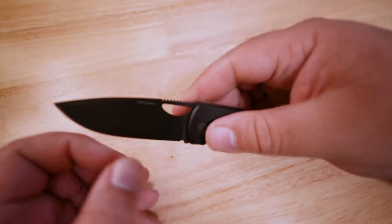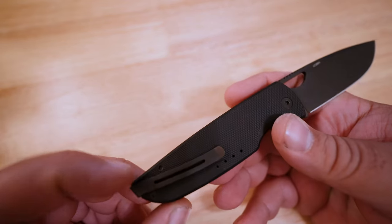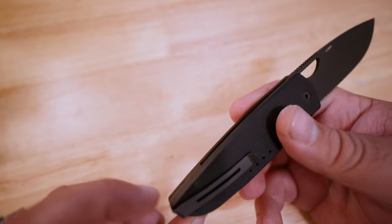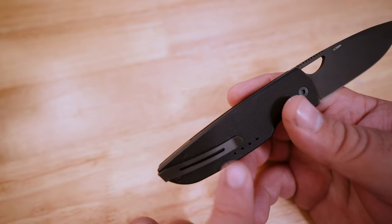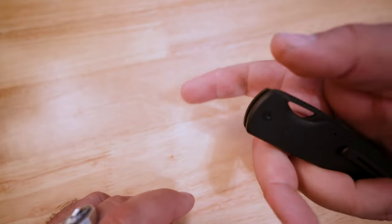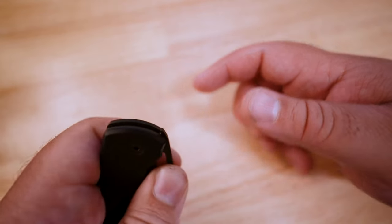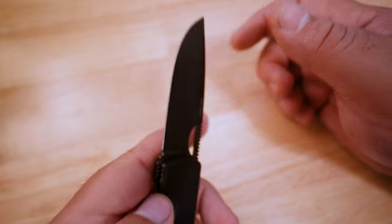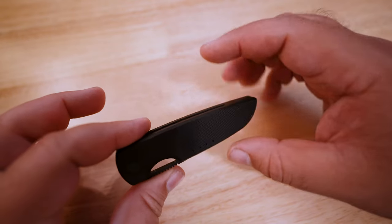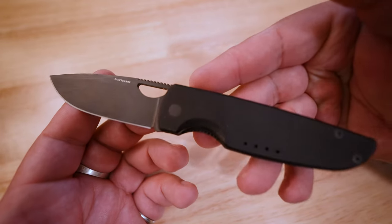On top of that, this is made to be completely ambidextrous. I'm not sure about the pocket clip flipping over, but the opening method is completely ambi. I am really bad at opening things with my left hand, but boom, there you go — it works. It's just a small, perfectly judged EDC knife for harsh saltwater environments.